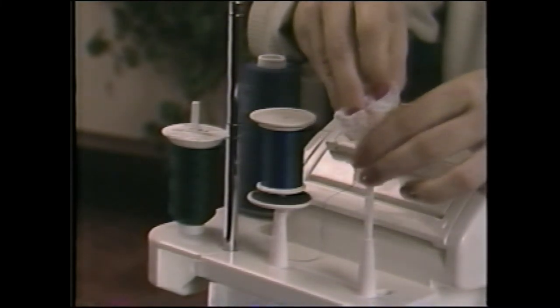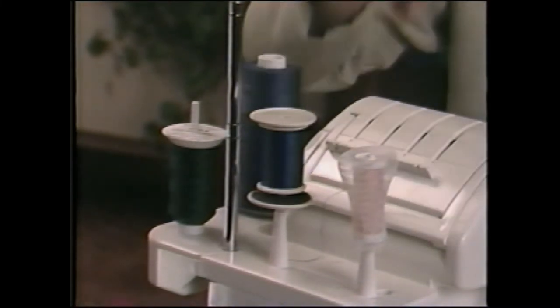Thread nets may be placed over threads that tend to slip off the bottom of the spool during sewing. These are especially helpful with nylon, rayon, or silk threads. The BabyLock Eclipse has an exclusive JetAir threading system that instantly and automatically JetAir's thread through tubular loopers. Threading has never been easier.